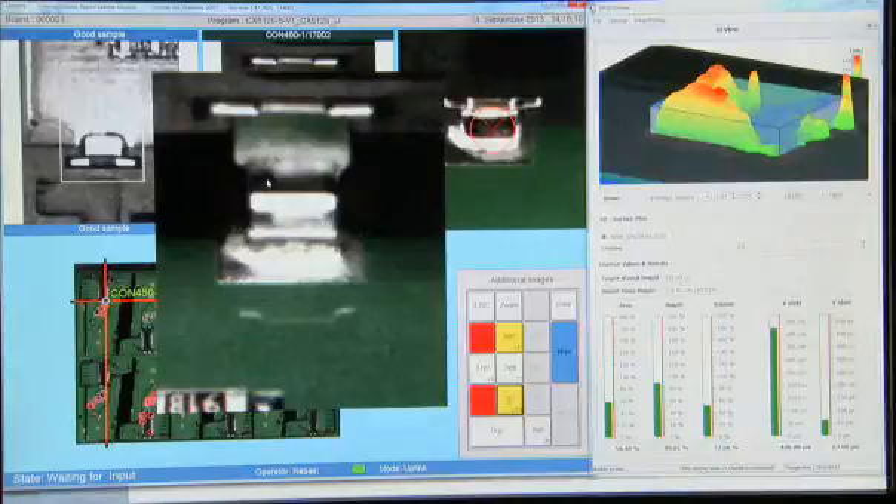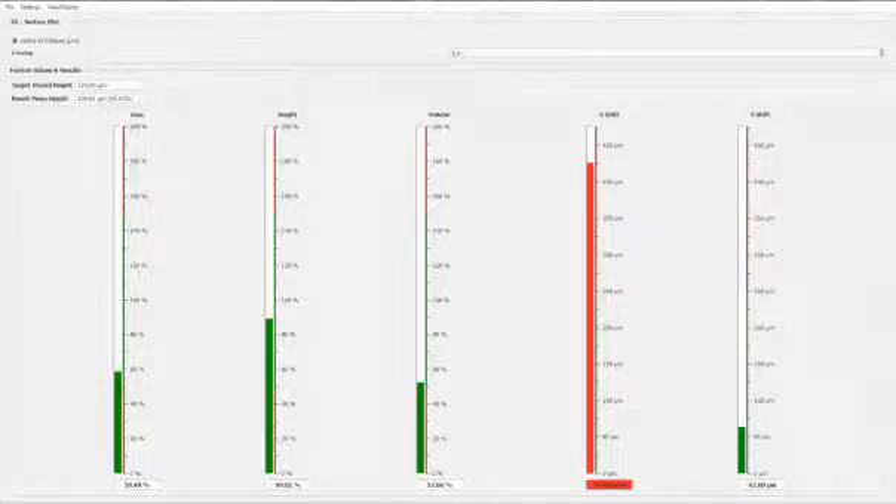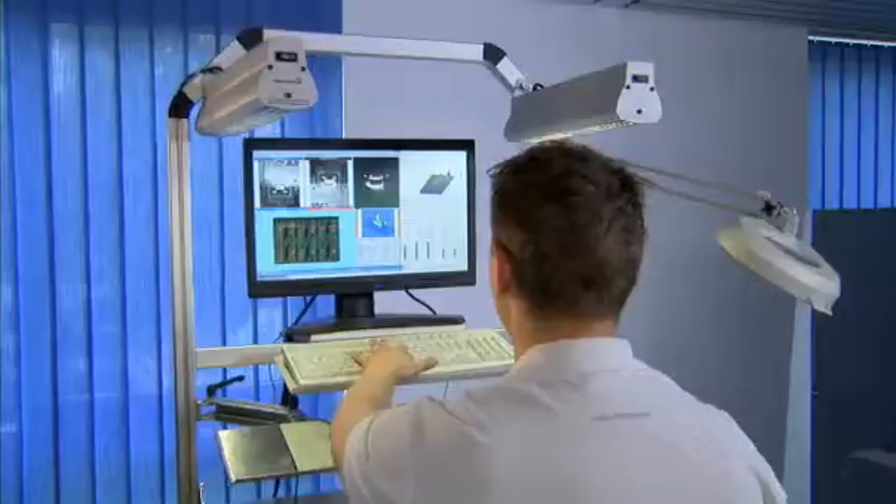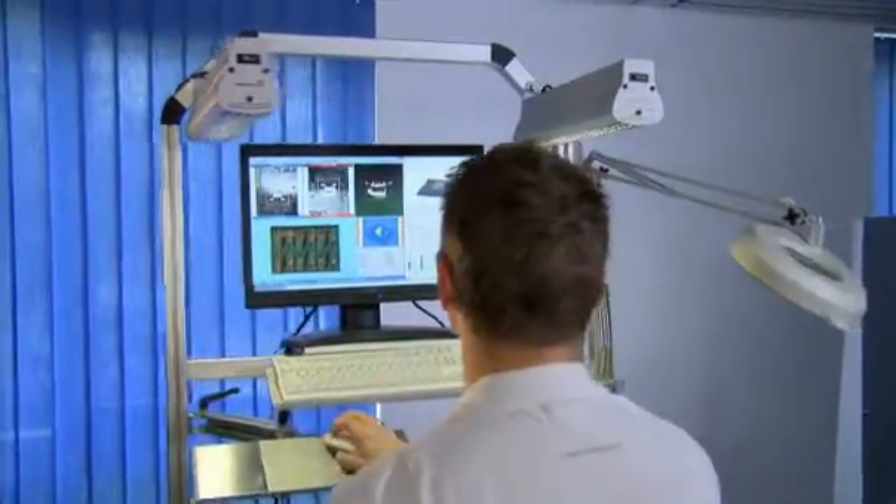The effects on the end-of-line process of marginal print quality, such as 140% overprint, still considered tolerable according to IPC, can be precisely evaluated with quality uplink.